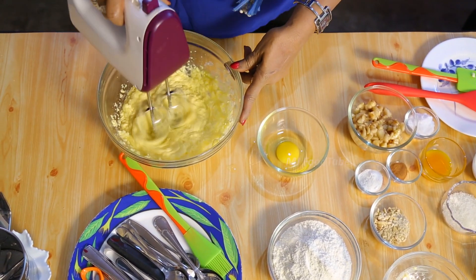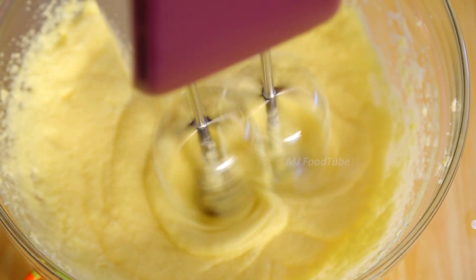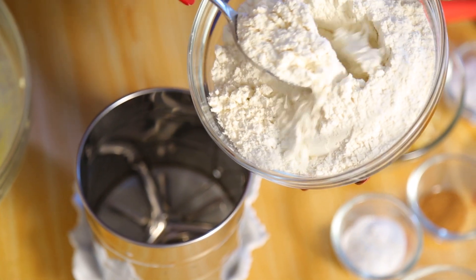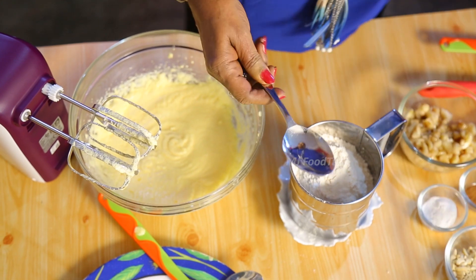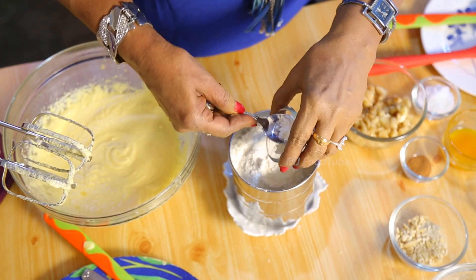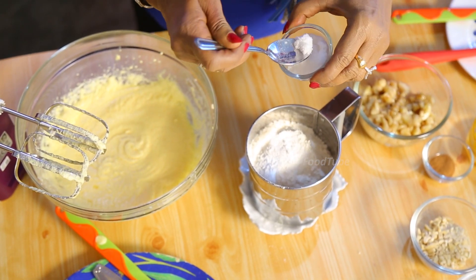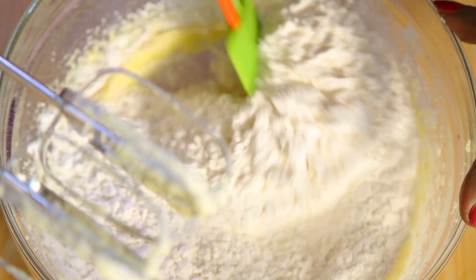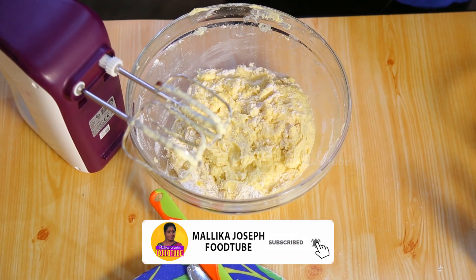Slowly reduce the speed. Now I am going to use 150 grams of flour. We put in the 150 grams of flour, one and a quarter teaspoon of baking powder, and a little salt. Sift it once, then mix the flour, baking powder, and salt together.